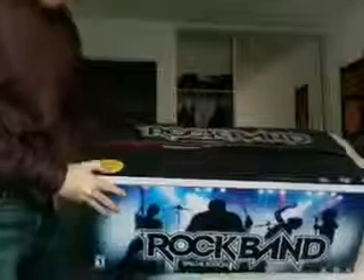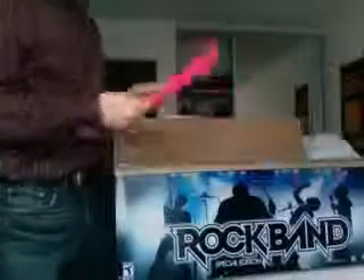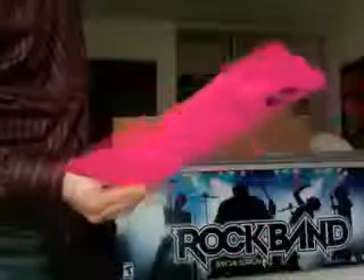Alright. First thing, there's a big sticker right here. It says if you encounter any problem with Rock Band, do not take it back to the store. It's still so confident about it, but we'll see. Open it up — pink sheet of paper. Please don't return this to the store. If there's any problem, send it to Rock Band. There's a 60-day return policy.